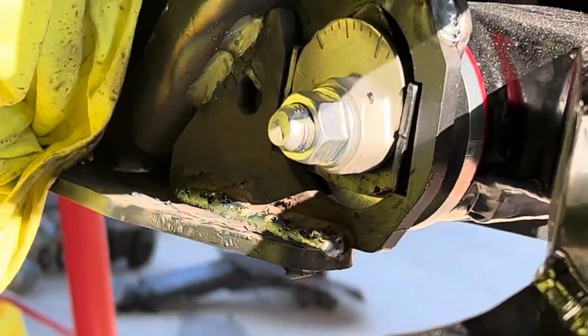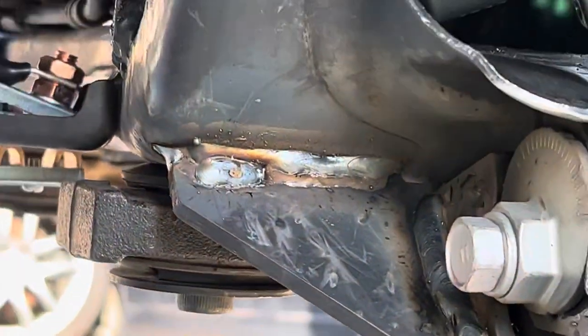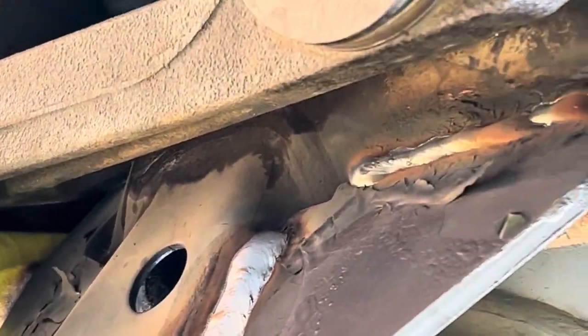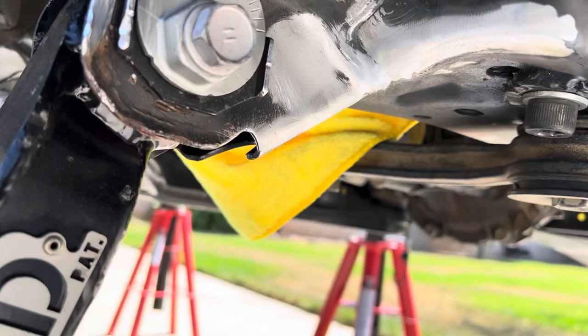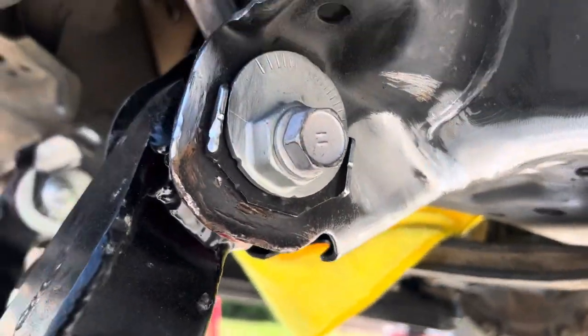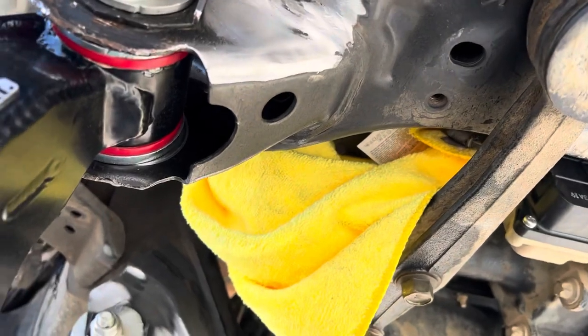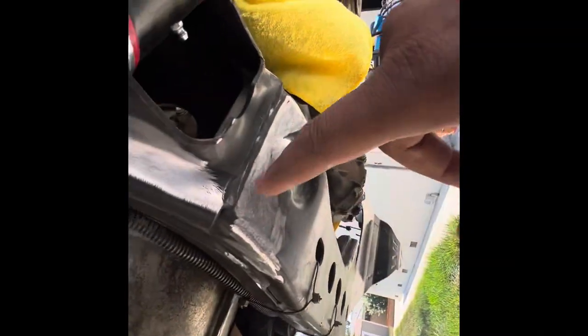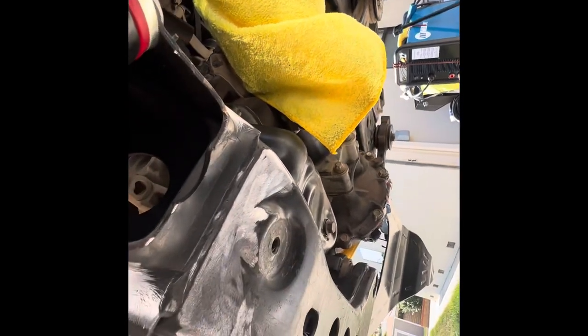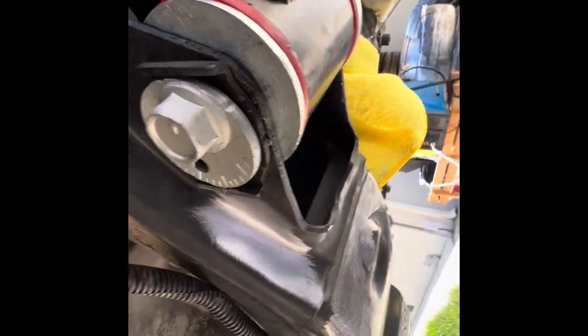Here are my first welds — and then this side started getting a little better, and this side I'm starting to get better. I already marked out what spots I need to get down, everywhere it's gonna touch. I hit it with the grinder, now I'm hitting these spots with the wire wheel because the bristles will get in there a little bit better. I marked everything so I can just grind the spots that are going to get welded.